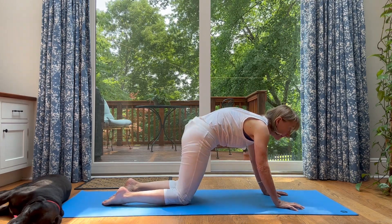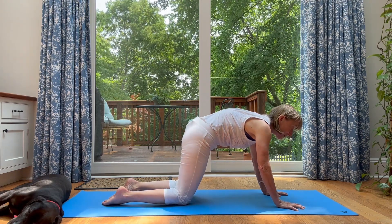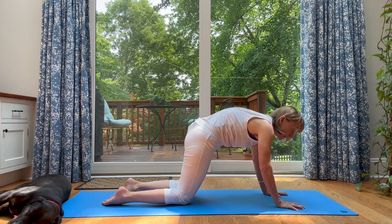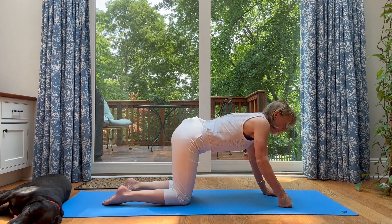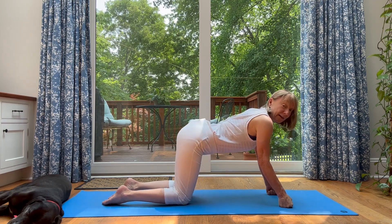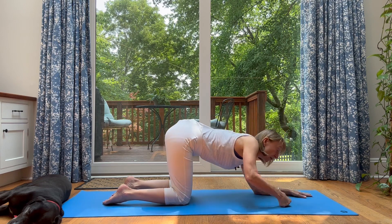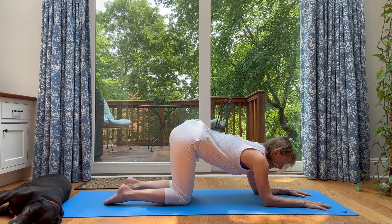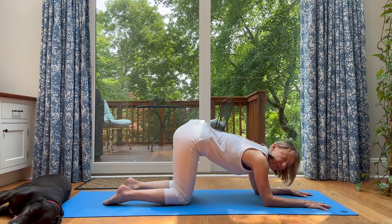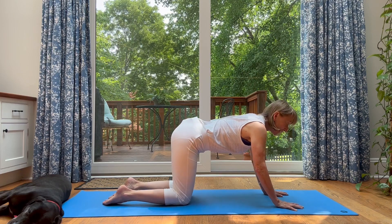Do pelvic tucks to warm up the lower spine and the hips — tuck under and lift. You're isolating in your mind your lower back. Now, if being on your palms here is not comfortable, you might be on your fists — tuck under and lift — or you might even be on your forearms. Tuck under and lift. So you've tucked under and done your pelvic tilts.